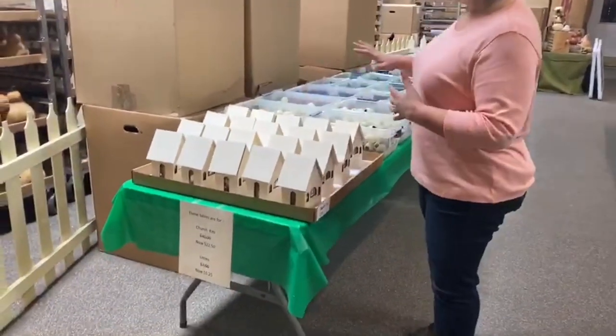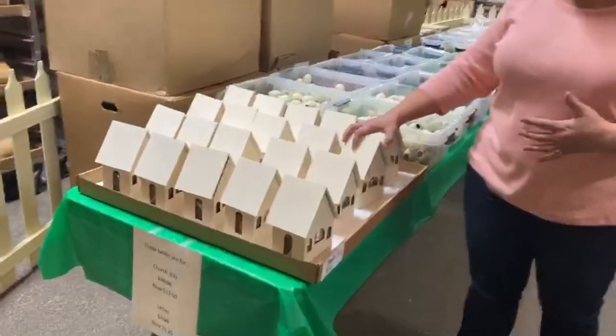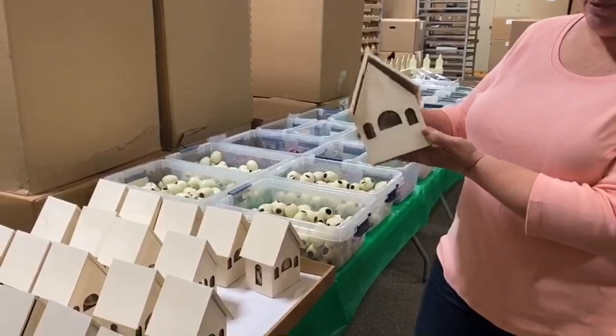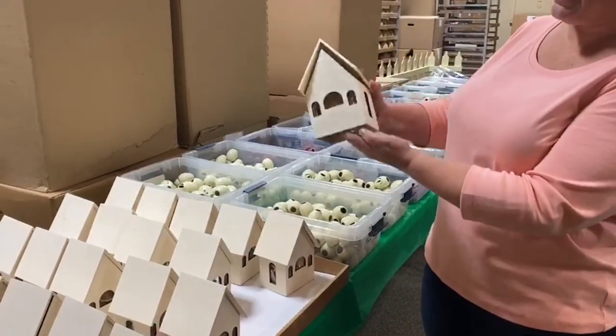I'm just going to go kind of down the rows here. The first row is going to be our church kits. They were $30 — I'm not sure exactly what they're on sale for now — but everything that you need for the kit is inside here.